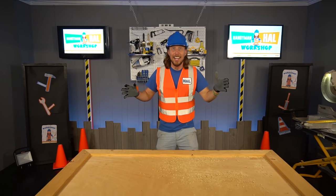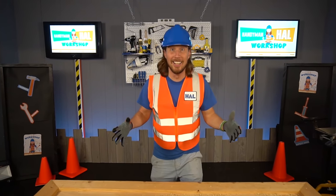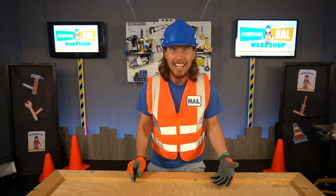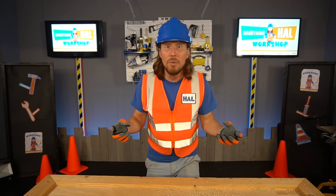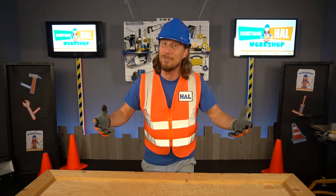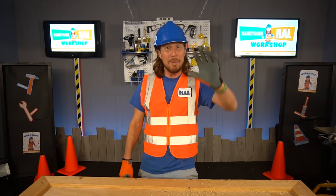That was electrifying — what an amazing day! We learned about telescopes, about outer space and all the cool planets, and we learned about electricity and a Tesla coil. That was totally awesome — we'll see you next time, bye for now!